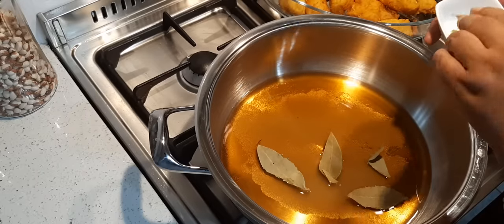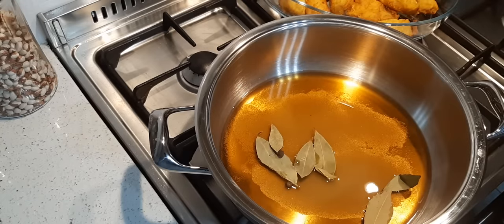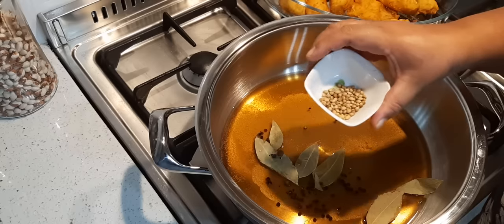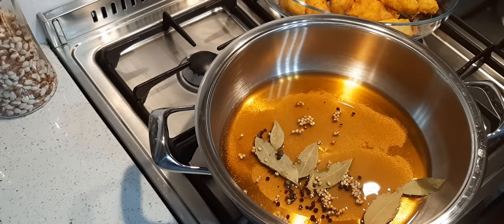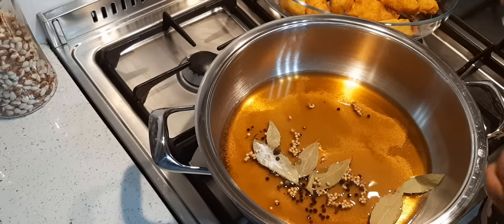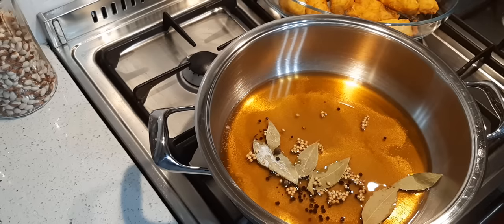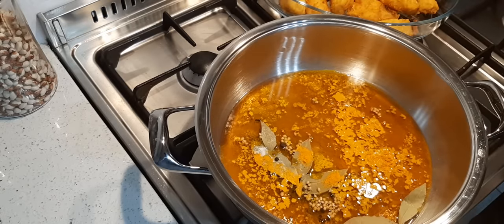Add some bay leaves, and if you like, allspice — if you don't have that you don't have to add it. Some peppercorns — one to two teaspoons, it really depends. This is coriander seeds, again two teaspoons. Salt is very important — people always ask me why their pickled fish doesn't taste right, and it's normally the salt. So that's a teaspoon and a half, but you will taste later to check if you need more.